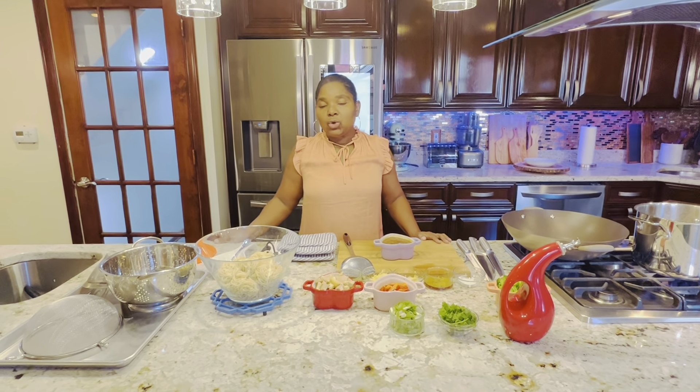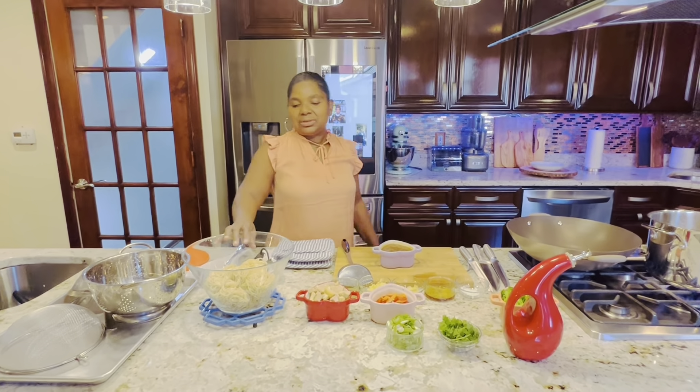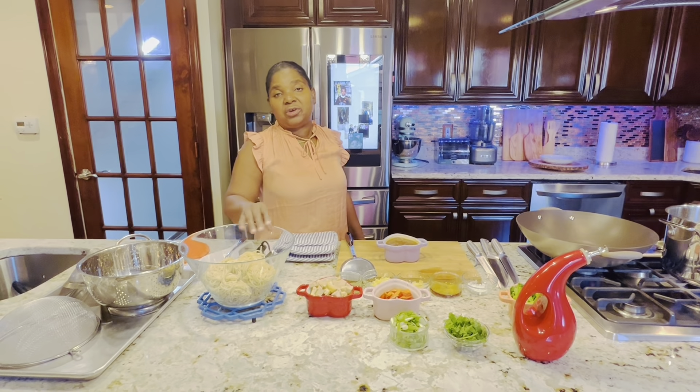Hi everyone, welcome to my kitchen. Today it's all about Chinese — I will be making stir fry noodles.